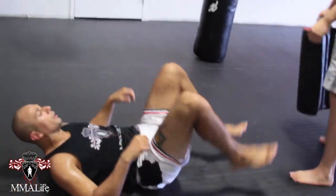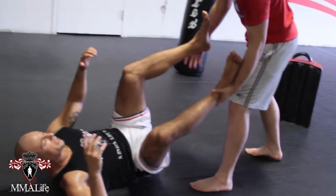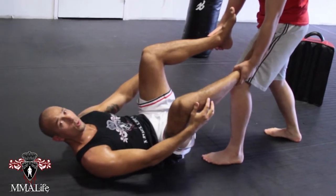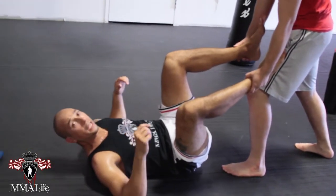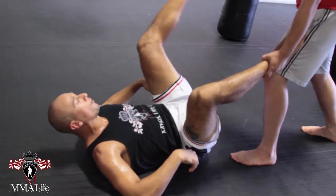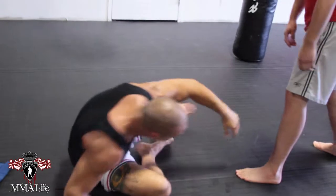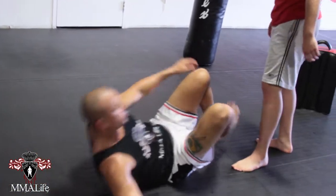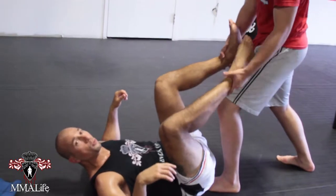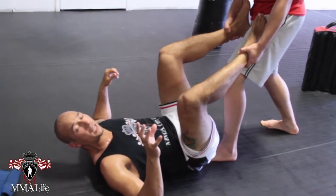First things first — even without the pad work, one guy's on his back however he got to this position. A lot of times you'll see the guy controlling at the ankle. If he's controlling my ankles, he can easily pass or stack. So anytime somebody's grabbing my ankles, I don't want to be flat on my back. I want to get rid of his hooks and try to move away from him or work in for a takedown.